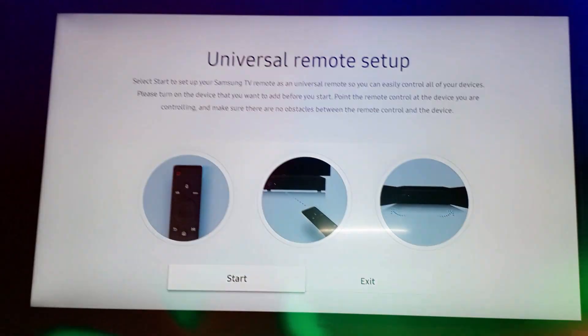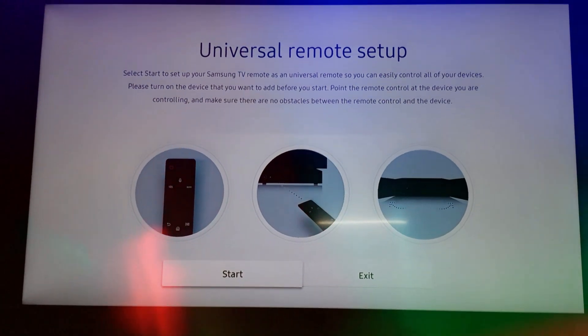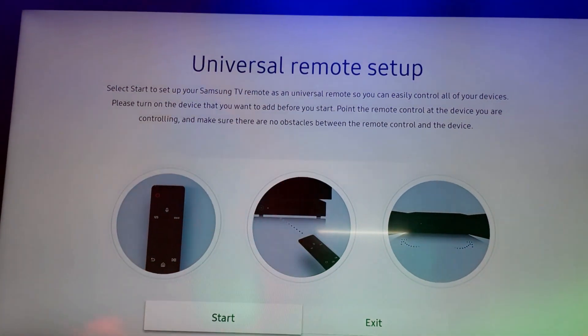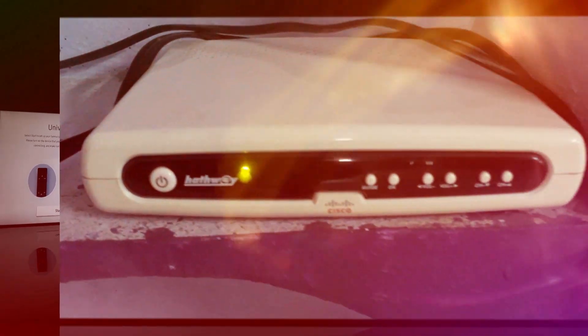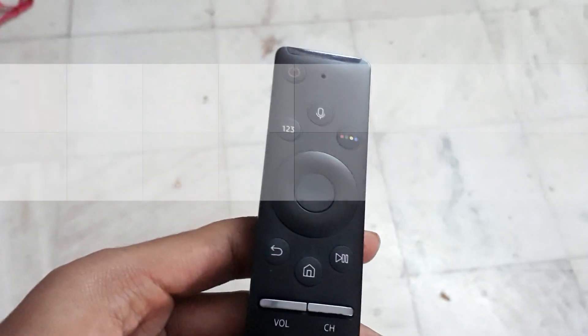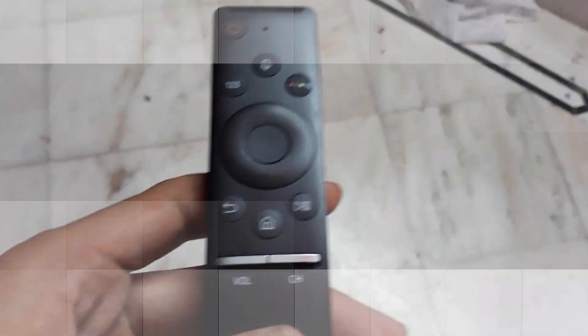Hey guys, in this video I am going to show you how to use your Samsung Smart Remote as a universal remote so that you can control a set-top box, home theater, and various devices connected to your TV with the help of only one remote. I am going to control this local HD set-top box with the help of this Samsung Smart Remote, which looks very sleek, has very few buttons, and is very easy to control.